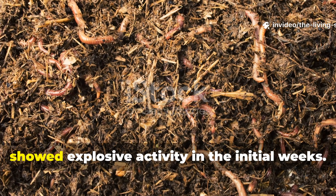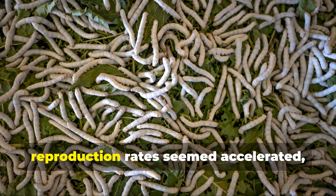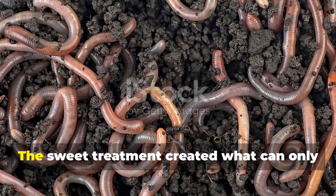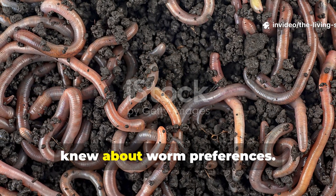The molasses bin, however, showed explosive activity in the initial weeks. Worm populations appeared more active, reproduction rates seemed accelerated, and food scraps disappeared at remarkable speeds. The sweet treatment created what can only be described as a feeding frenzy that had us questioning everything we thought we knew about worm preferences.